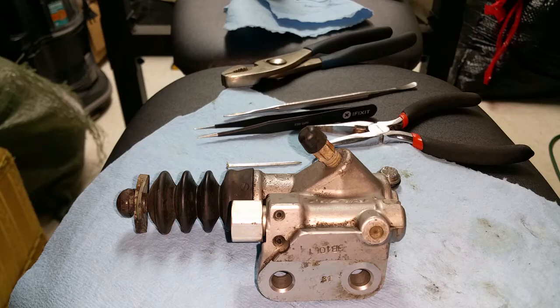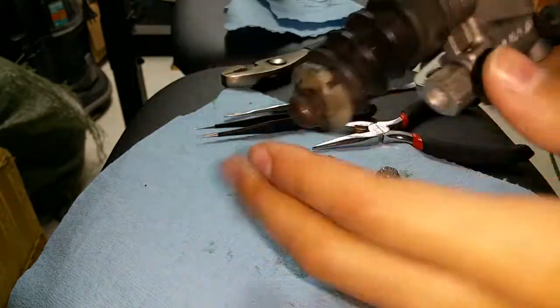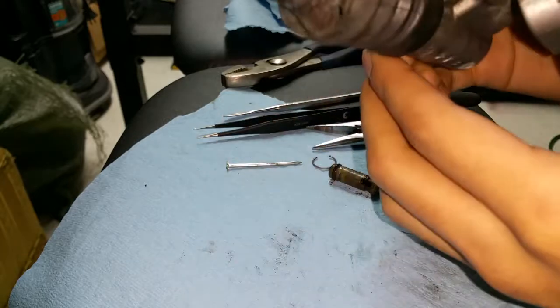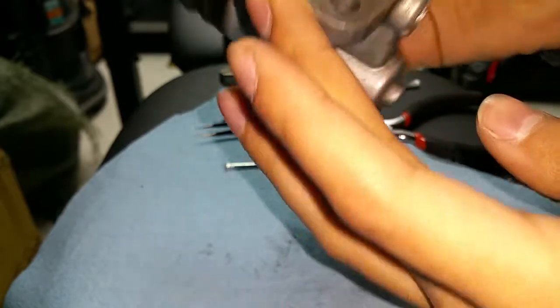The snap ring looks like this right here. While this is in place, the snap ring holds this piece in place, and this little gasket comes out with it too. After getting all my materials together, this is how a slave cylinder looks on its own. Make sure you don't pull any of this out — it all stays together pretty well after you take it off the car, so try not to play with it too much.